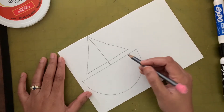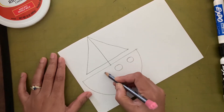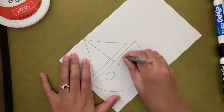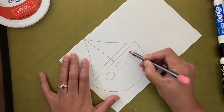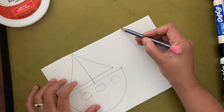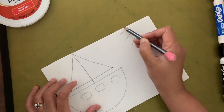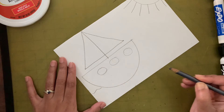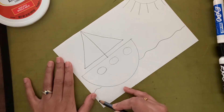Now let's make some circles for the windows — three windows. Next let's add the sun. Then let's add the water: when you reach the boat you're going to jump over to the other side and continue with the squiggly line. Your water is done!